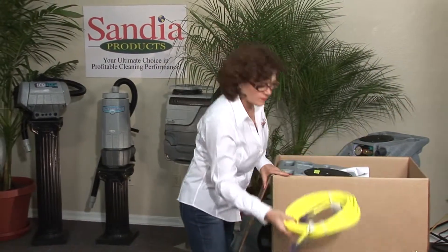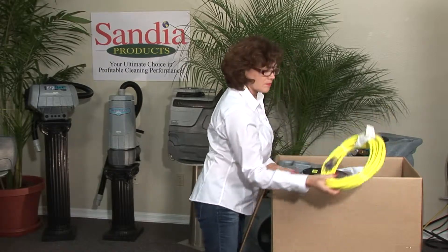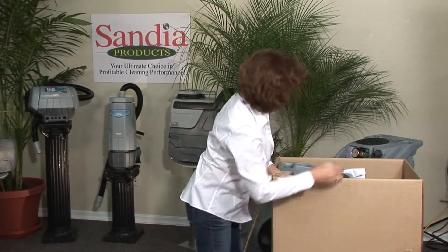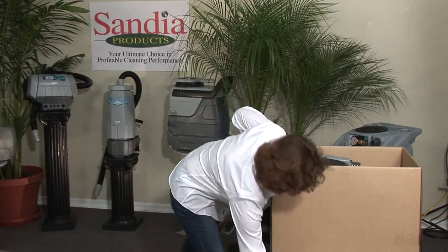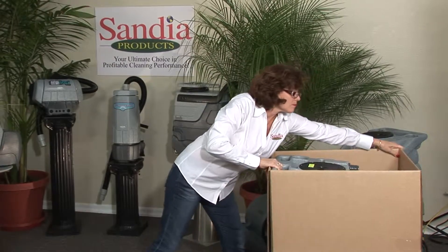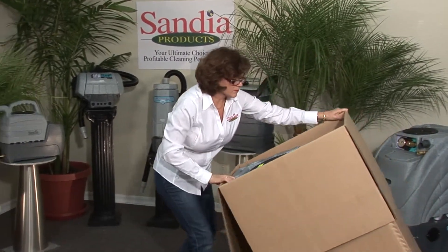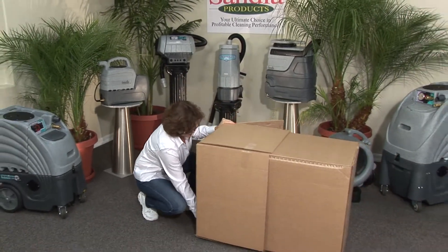Remove the loose contents of the box, checking to make sure you have two 25-foot yellow safety cords with illuminating ends, as well as the owner's manual. To remove your extractor from the box, open all four flaps and grab ahold of the handle of the unit, pulling the box towards you while tilting it back and carefully laying it flat down on the ground.